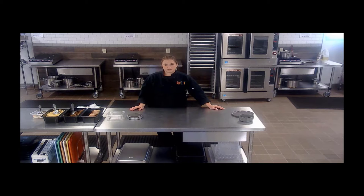USDA foods can be used in multiple different ways. In today's video, we're going to talk about the different ways that USDA pulled pork can be utilized.